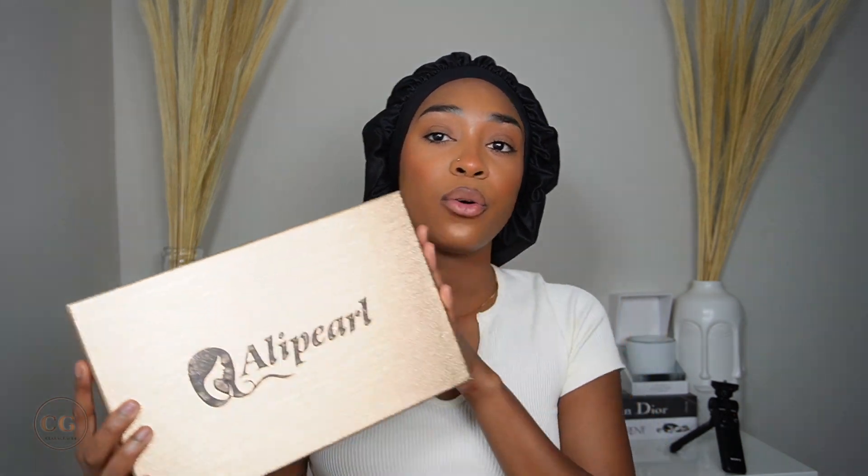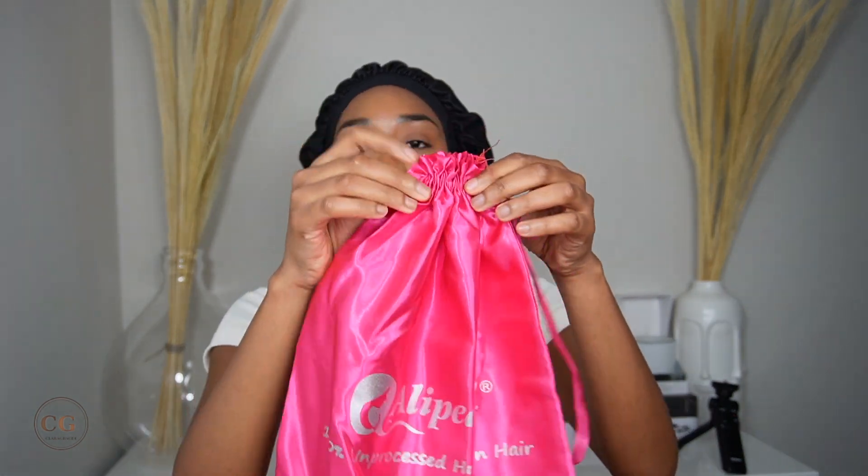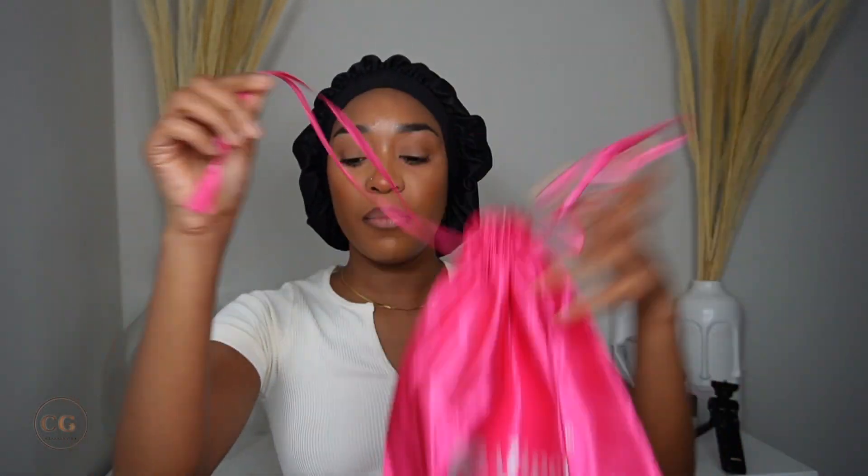Let me show you the wig that I got from Alipearl. So this right here is the box. I really love the color — it's like a goldish color. I know I haven't been here for so long, I feel so bad about that, guys. I'm literally apologizing right now because I feel ashamed. But anyways, it does come with a bag to keep your wig in — a sleek bag like this.